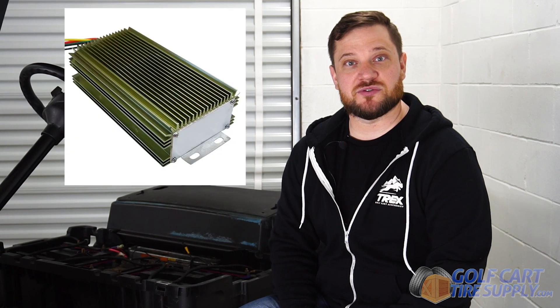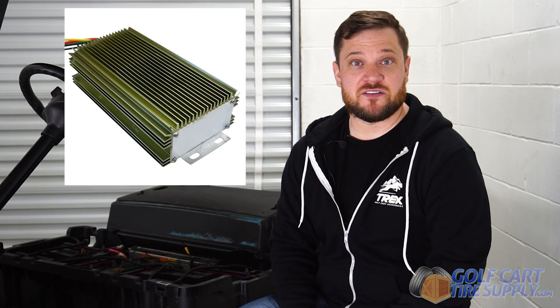Welcome back to another episode of Golf Cart Experts. I'm Mike with Golf Cart Tire Supply. Today we're going to be talking about voltage reducers, what they're for, and if you need one.